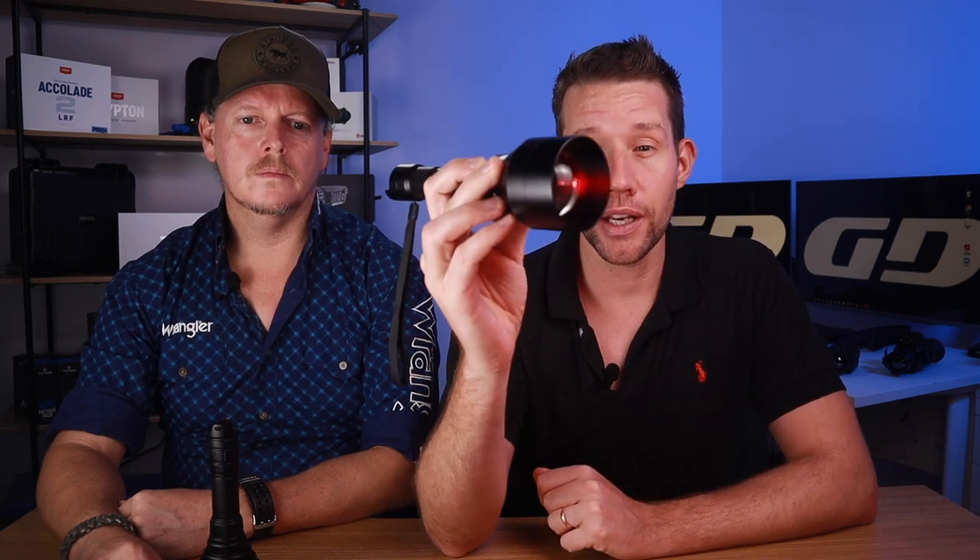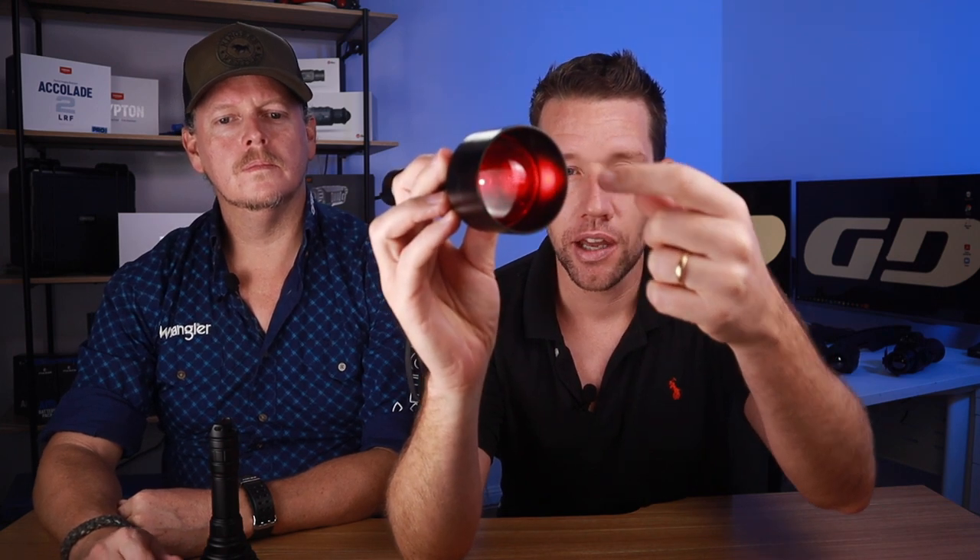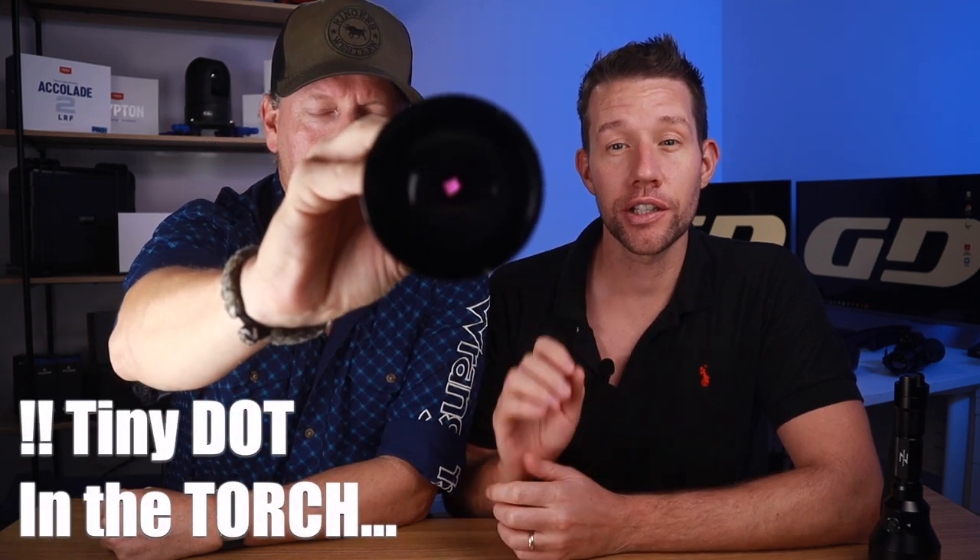If you buy a device advertised as an 850 or 940 — for example a Pulsar product — it's essentially the same device; the only difference is the LED in the illuminator. The 850 is referred to as the long-range infrared light, whereas the 940 is referred to as the stealth or invisible infrared illuminator. Both are essentially invisible, but the 850 will cause a visible red shimmer on the objective lens, whereas the 940 only lights up a tiny dot within your scope.